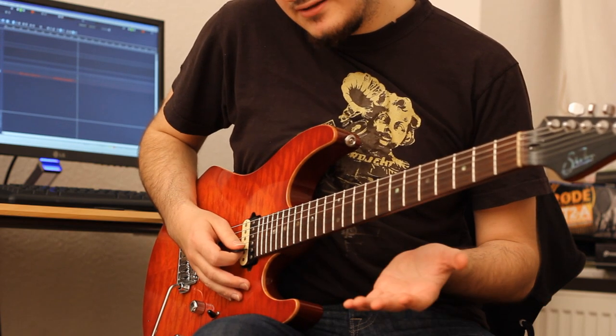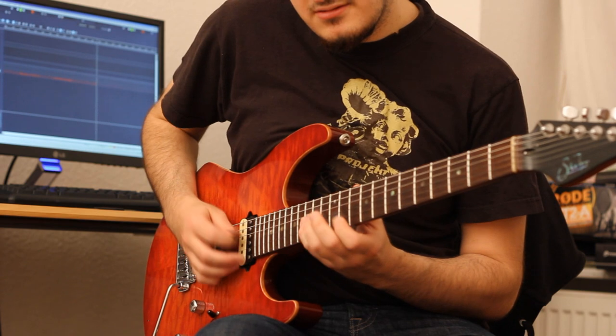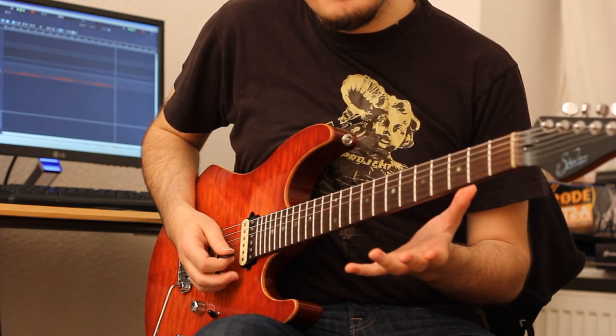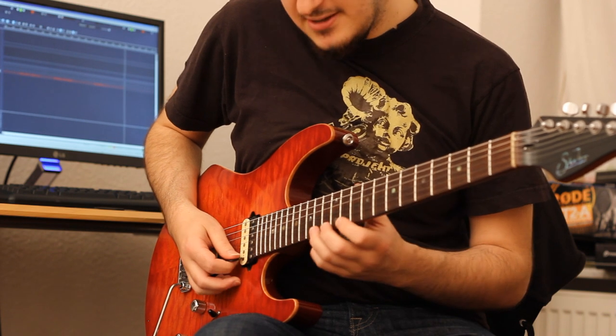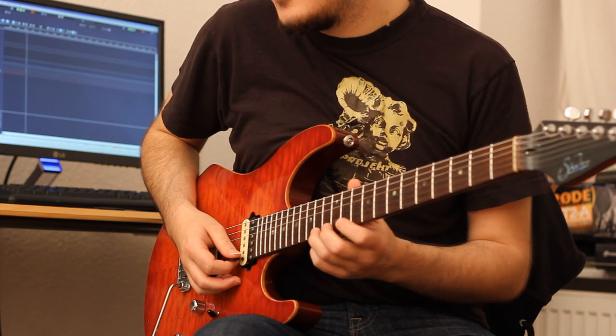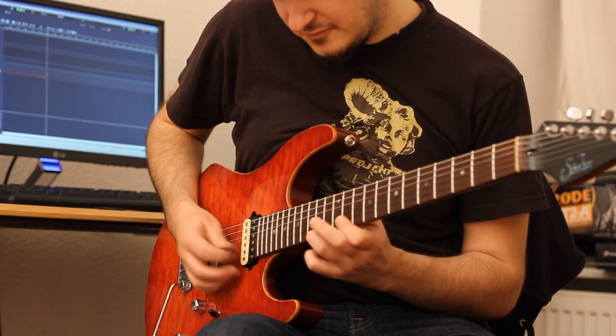Then comes an interesting little Eb minor sequence that goes like this. That's actually where I use some pull-offs and sweeps. I'm just going to play it once more — I'm not really sure how I'm playing it when I play it fast because it's something I'm doing intuitively, but I hope that's how it goes through.